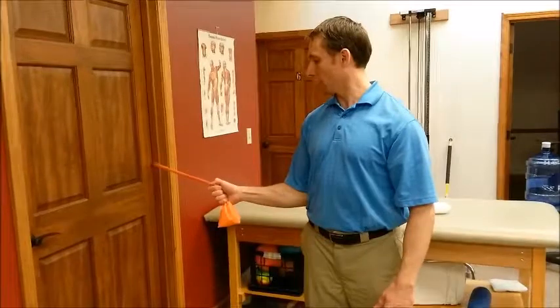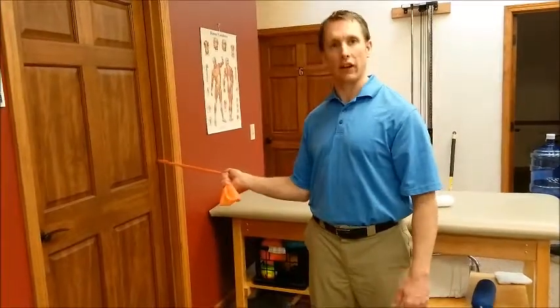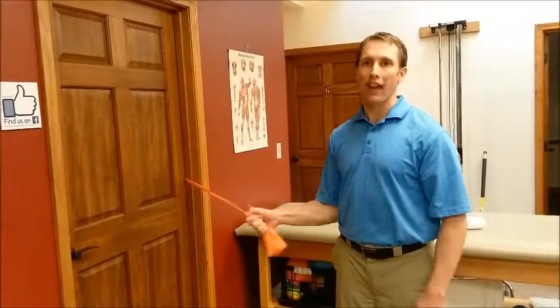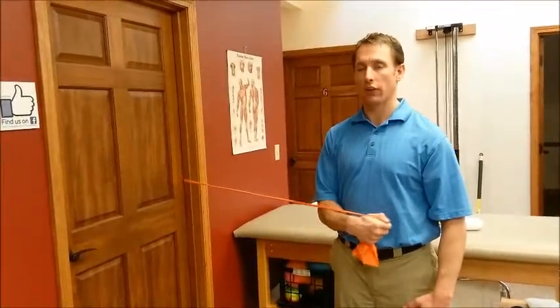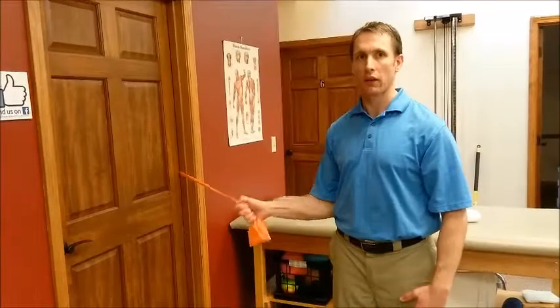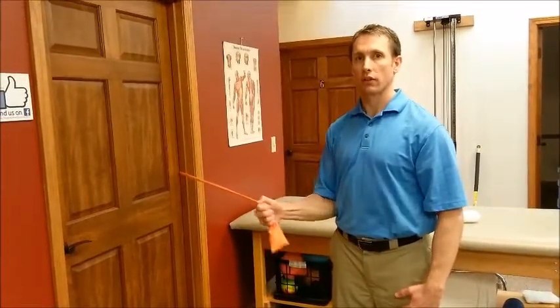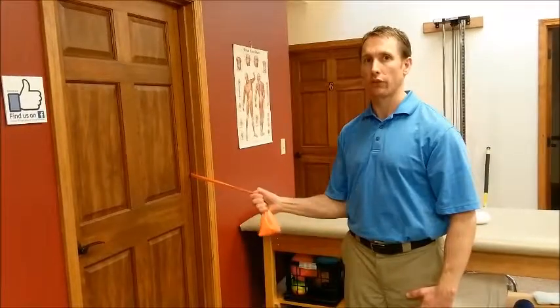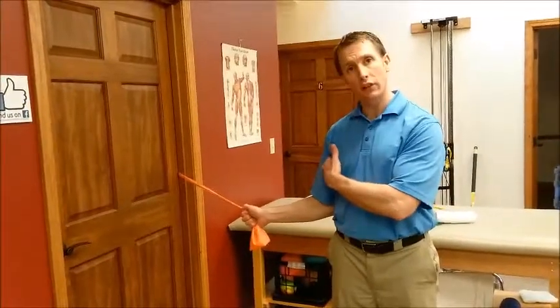The main mistake I see with this one is some people will pull it in and just let it snap back. Do it controlled. If you want to count your cadence, you might do one, two counting inward, and then one, two, three on the way back — so a slower eccentric return.